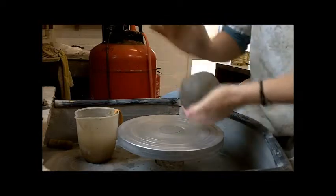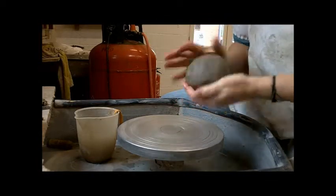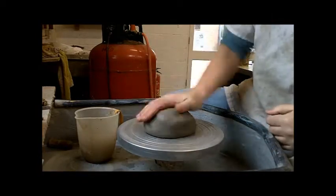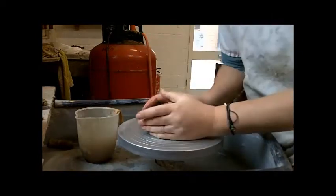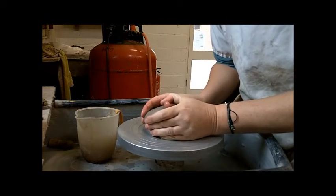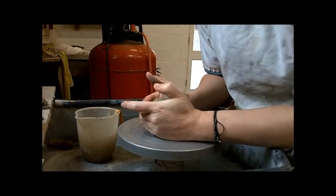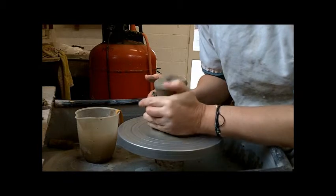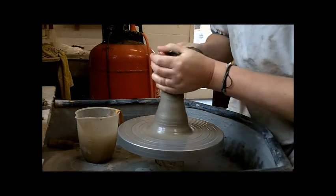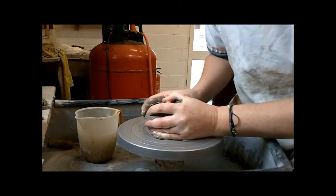This is one kilogram of clay and we are going to make a simple vase. Stretching the clay out like this just gets rid of any air bubbles that might be left — you can hear them popping.